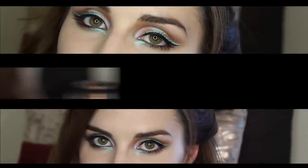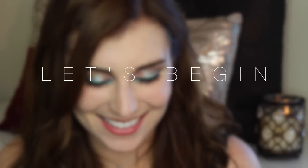Hey guys, it's Bailey and welcome back to the channel. In this video I'm using some fun bright pastels to take a makeup look that's perfect for summer from day to play. To see how I get the look, keep on watching.